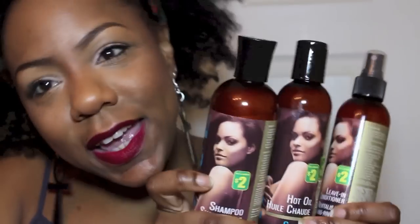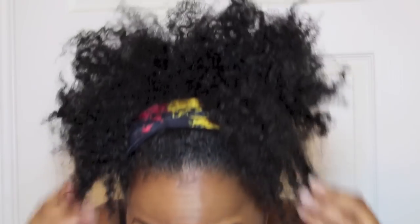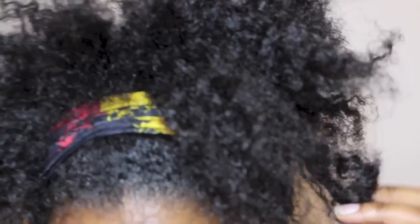Unfortunately, my hair feels dry as hell, so the leave-in gets an x-nay for its moisturizing properties. I would probably revisit this line, but what I'm going to do is use these products on my wigs. You don't always want to use your expensive products on your wigs, so I would actually recommend this line as a wig care line — that's what I'm going to be using it for.